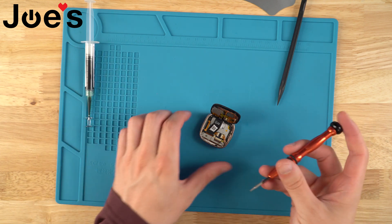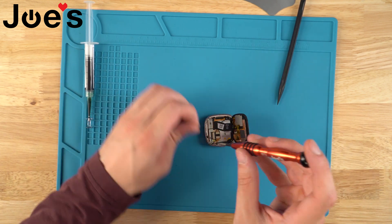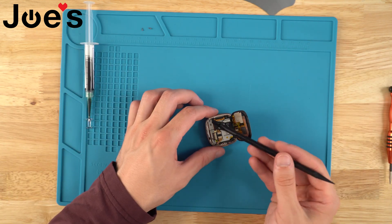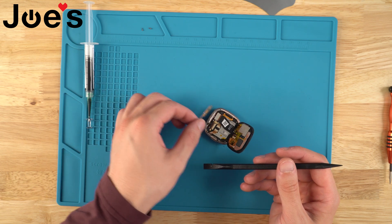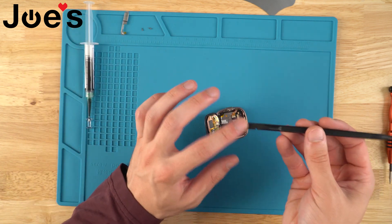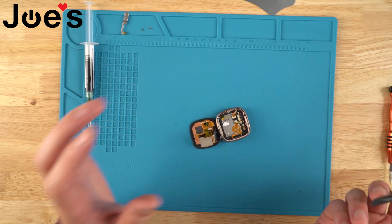Next thing we're going to do is take our T2 screwdriver and unscrew these two screws. Once we've done that, we're going to take our plastic spudger and very carefully lift this heat shield out of place, and just put it to the side with the screws. Then we'll rotate it and put the tip of the plastic spudger in there and just pop the screen off.